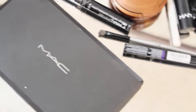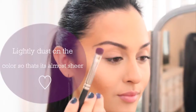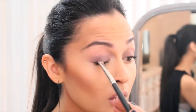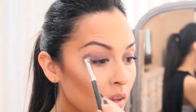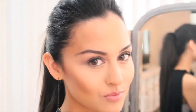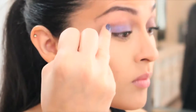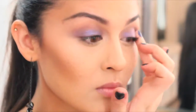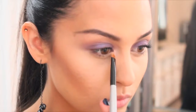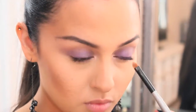Now that our lids are prepped and primed, let's get into the fun part — eyeshadow. Here I'm picking up the color Fig One from my MAC palette and lightly placing it on the lid. To add an iridescent glow, using my clean finger, I'm taking the color Betrayal and placing it on top of the Fig One shadow. To add some light to our eyes, I'm using the color Dope and placing it just on the inner corners.